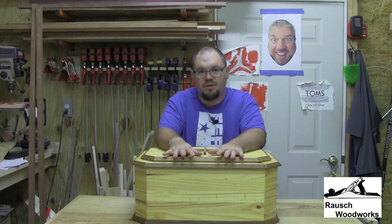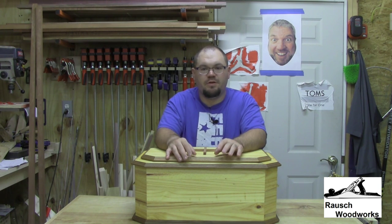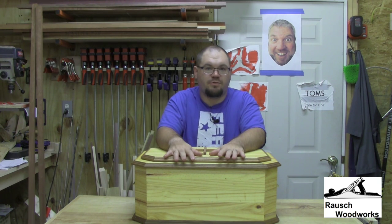I just wanted to take a few minutes in this video to show some details of this. This isn't a build video and I'm not going to go over any major details, but I at least wanted to show what the box was and some of the details of it.